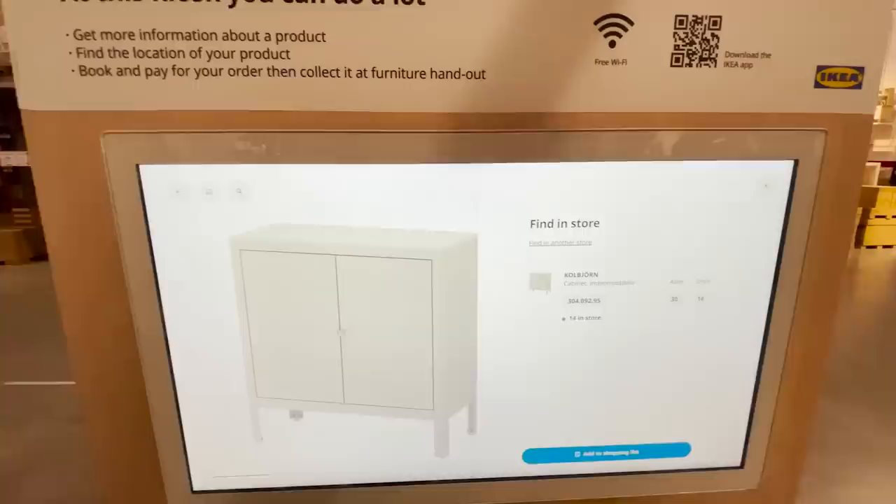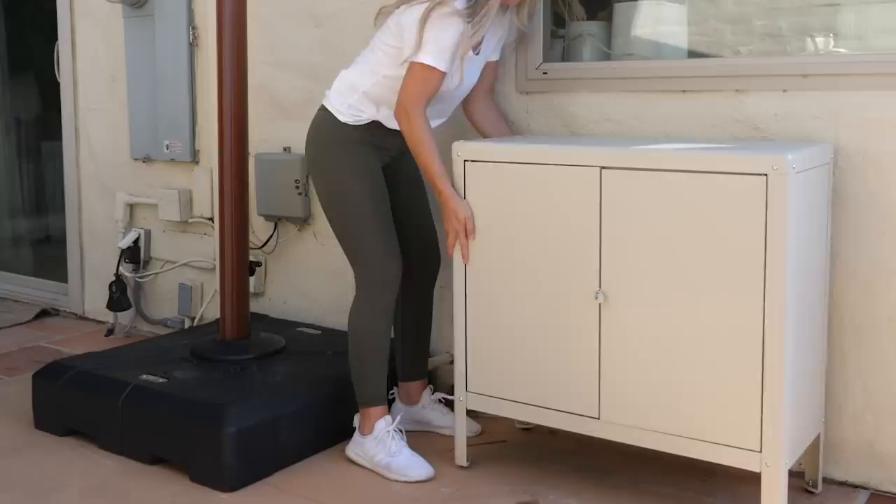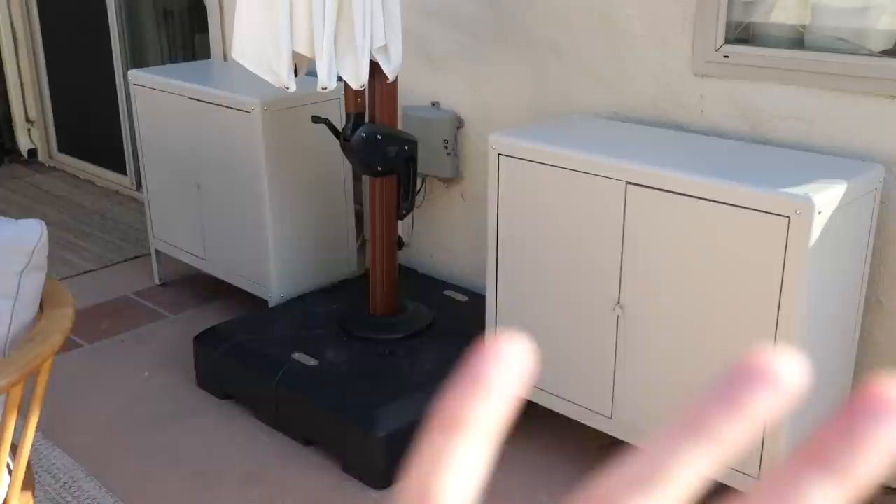Last time I was at IKEA, I picked up two of these outdoor storage units. They're the perfect color — they blend into the house and don't look too bulky. They come in different sizes, so if you need more storage they have larger options too. These are super neutral, they blend into the color of the house, and they give us the perfect amount of storage on either side of the umbrella.